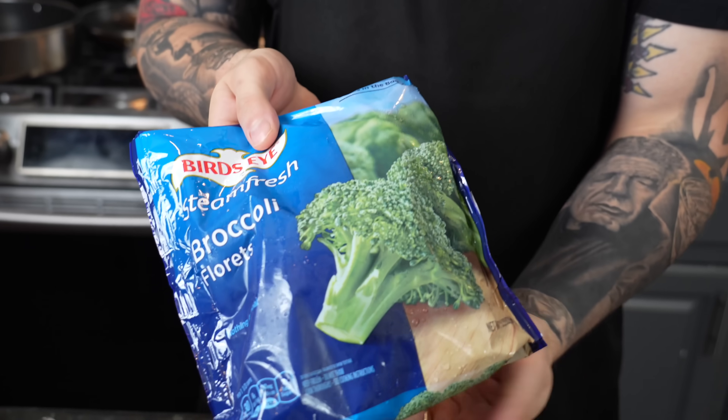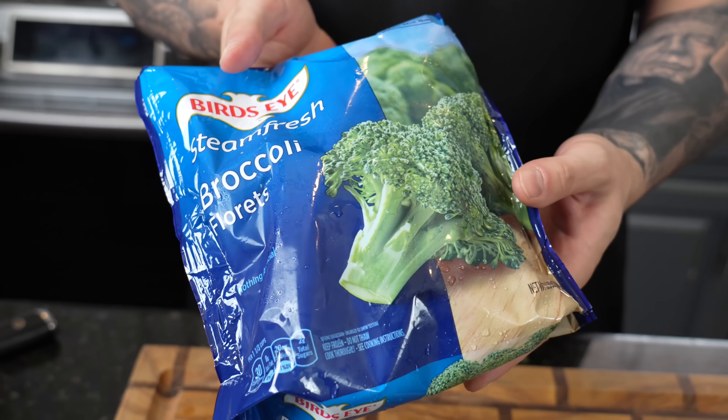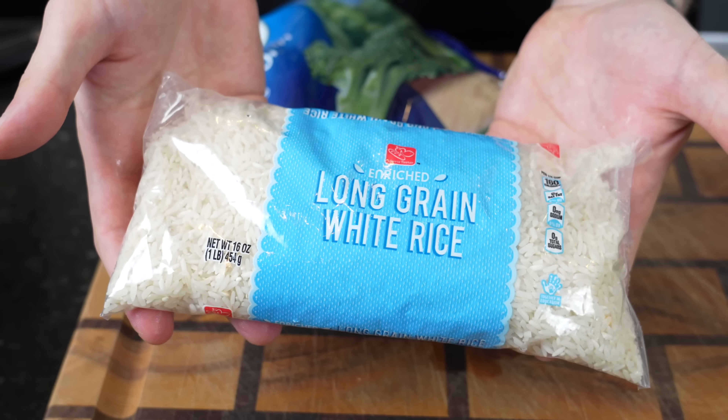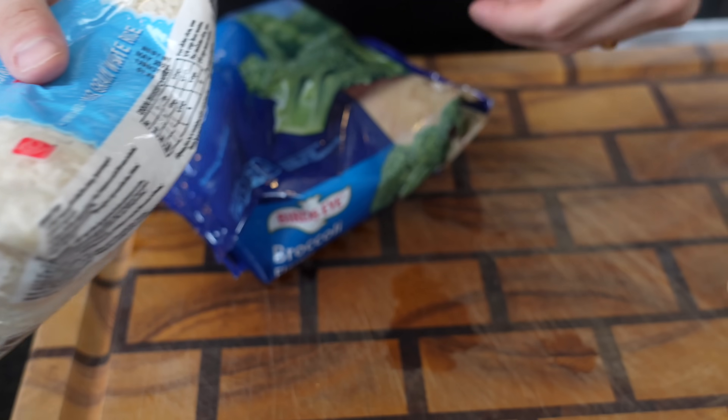As promised, this recipe can be put together in 30 minutes or less. With that being said, we're using frozen broccoli today — just pop that right in the microwave and then toss it in with the chicken and teriyaki sauce. Nice little veggie to add to the party. We're going to plate everything up over some white rice, which takes about 15 to 20 minutes to cook, and we'll show you how to do that too.